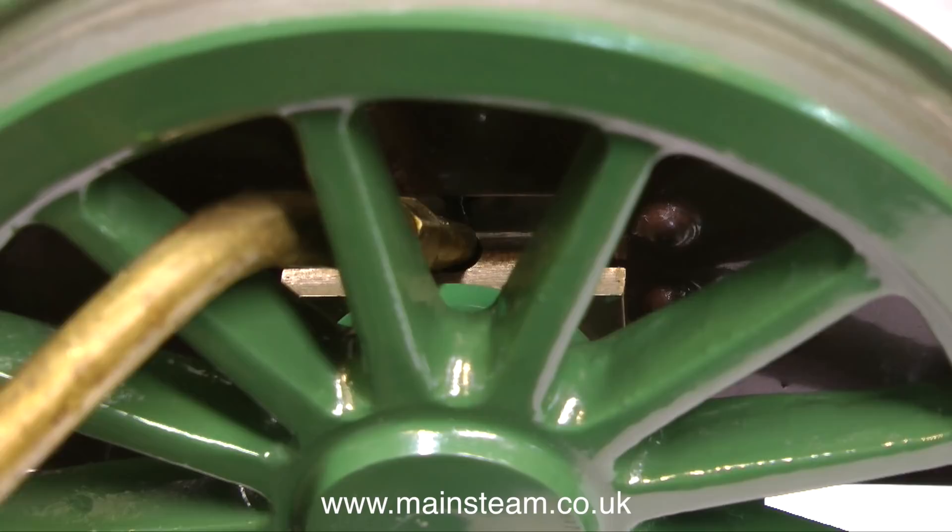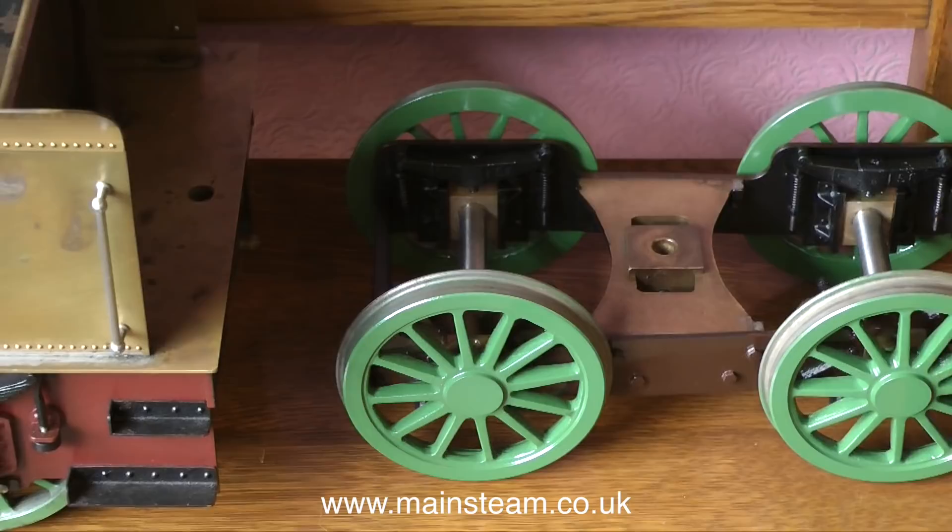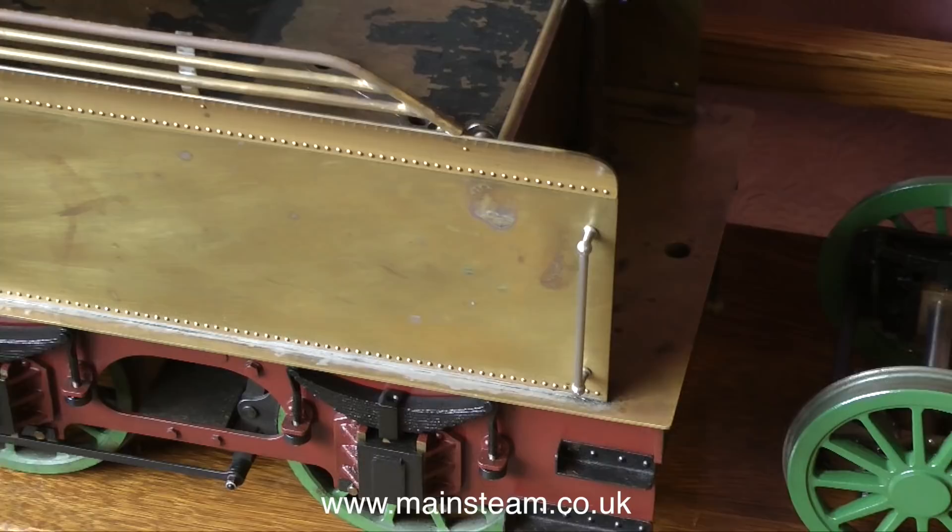I also have quite a lot of modelling jobs to do. By modelling jobs I don't mean that I strip down to my underwear and strut up and down on the catwalk — I mean model engineering jobs: steam boats, steam engines, steam locomotives and any other kind of interesting steam machines.